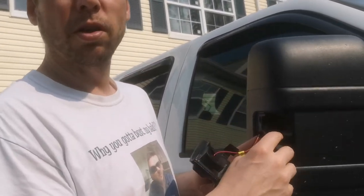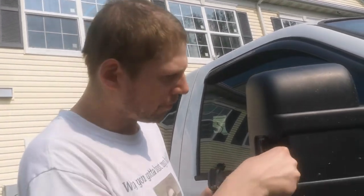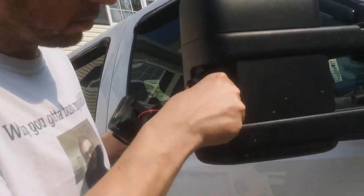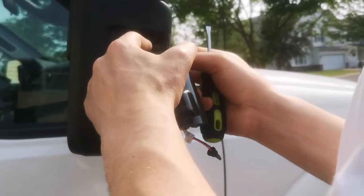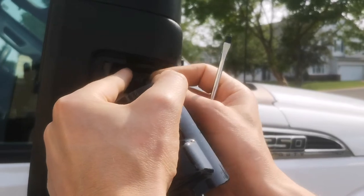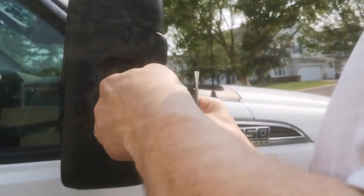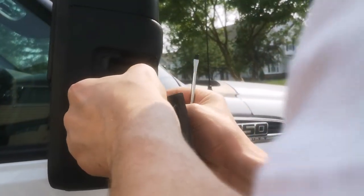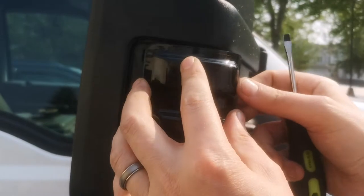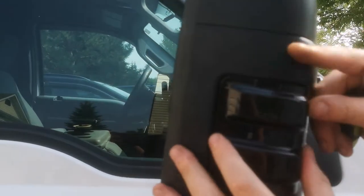Plug them in so that the barbs are out and making contact with the bulb socket. They are labeled right signal and left signal — just like the left one, top one goes in the top, bottom goes in the bottom. Snap them in and tuck the wires in.